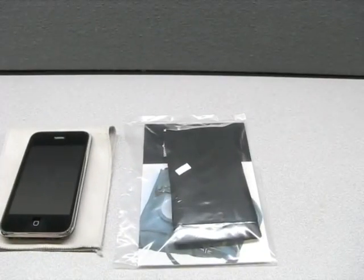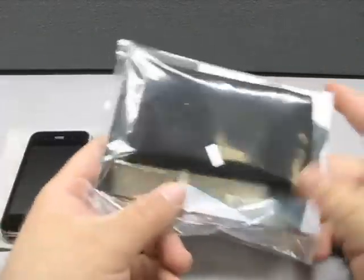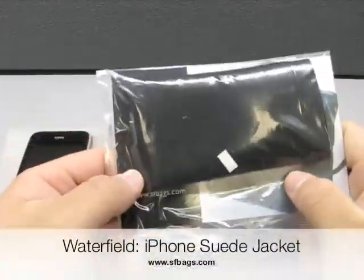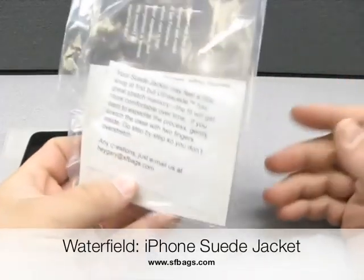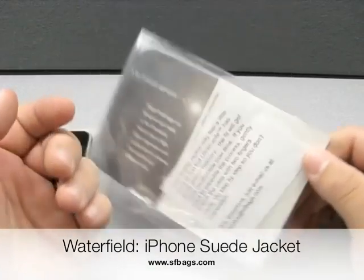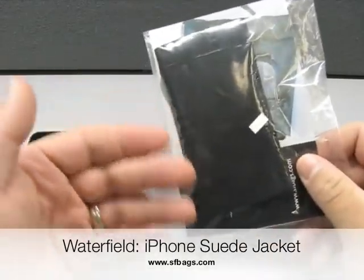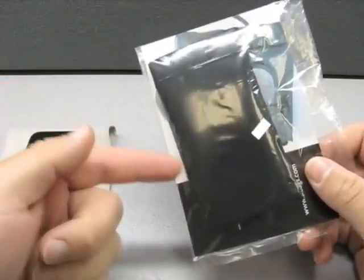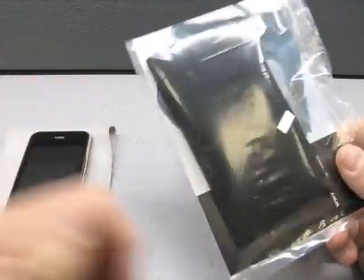This is Aaron with Zolotec. Today I have a case from a company I wasn't really familiar with to begin with — SF Bags, for San Francisco Bags, actually from Waterfield Designs. Before I even open this, the cool thing about this is this is the first case I've had that lets you know it's made in America.